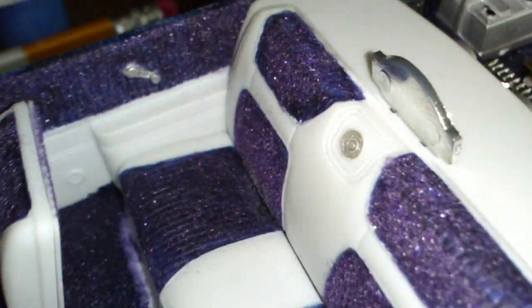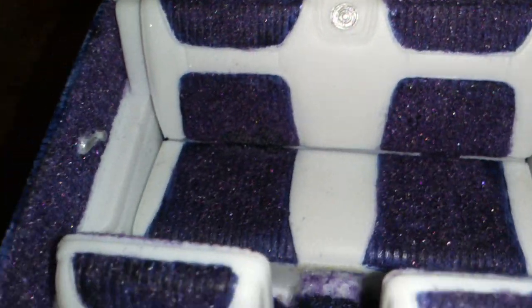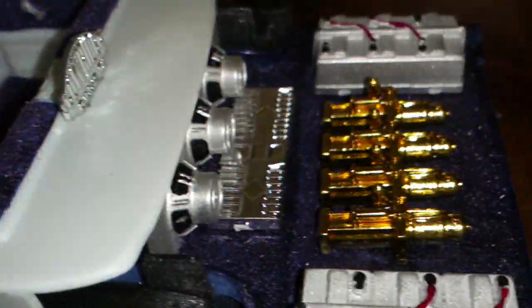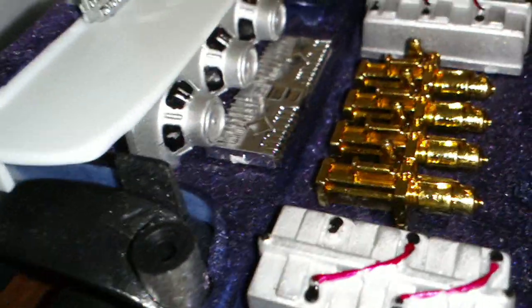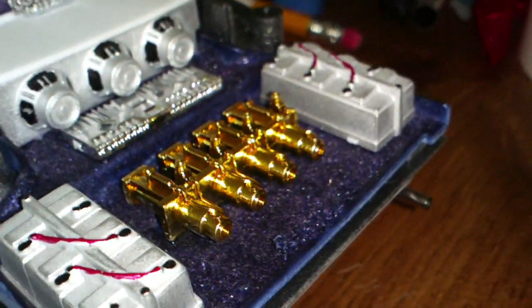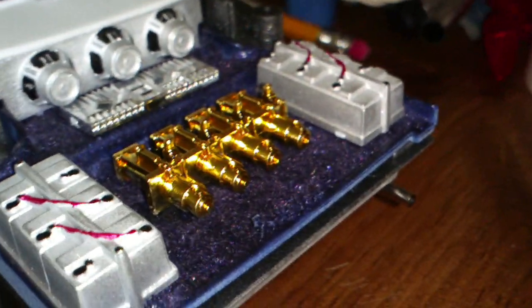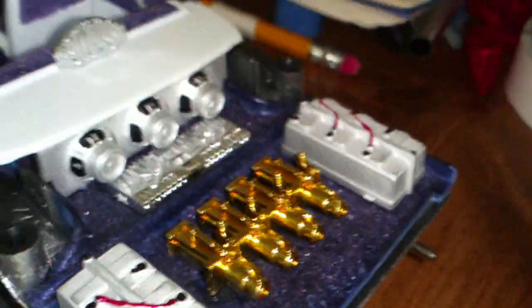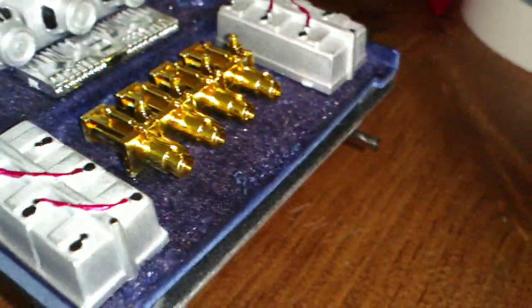I'm done with my 64 Impala, it came out pretty good. My wife did the interior — I think she did a bang-ass job. Here's the setup for the back: speakers, amps, hydraulic pumps, batteries. Did the same thing with the carpet and the trunk, looks good.